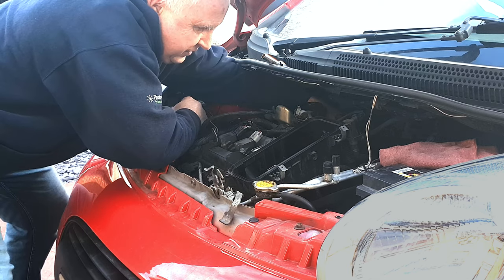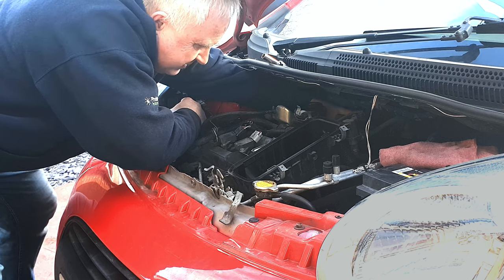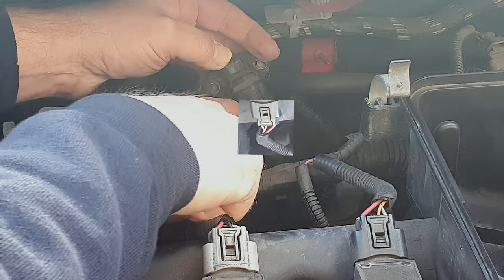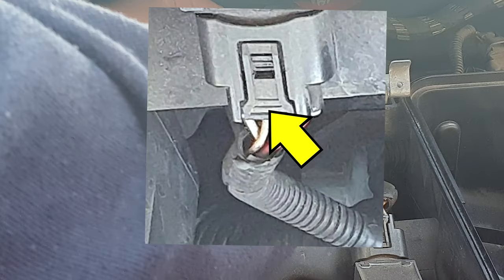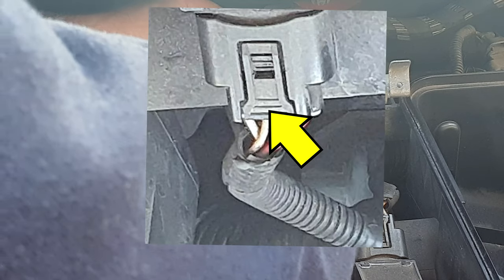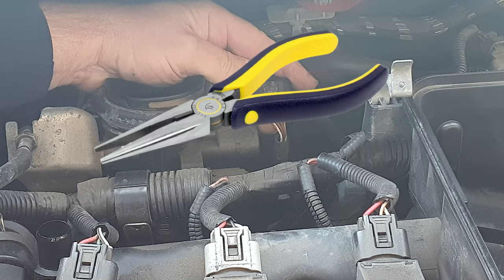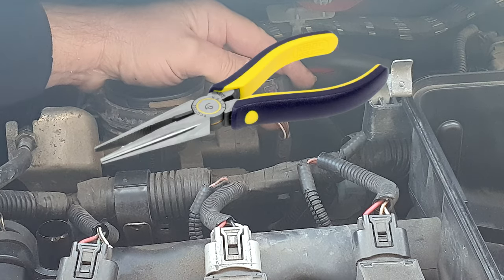Once the screws are undone, just give the sensor a waggle and pull straight up. Once you've lifted the sensor out of the inlet manifold, press on that tag there and pull to separate it from its electrical connector. You might find it easier to get in there with a pair of fine nose pliers to press that tag far enough.